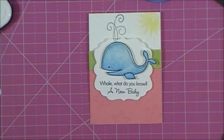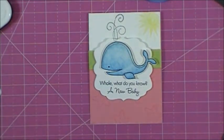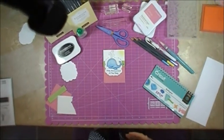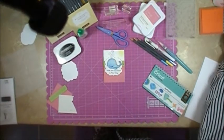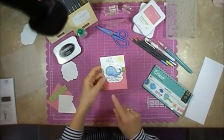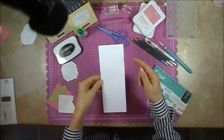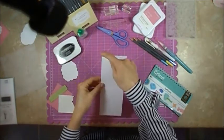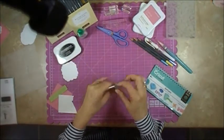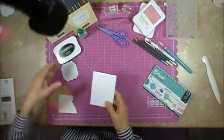Okay, here we are at my workbench and we're going to go ahead and create this card. I've got everything out that I used to make this card. The card is four and a quarter by three and one eighth. I have here cut out the card base which is a piece of Daisy White, three and one eighth by eight and a half. I've scored it at the four and a quarter and then we'll get that folded and set aside. This is going to be the base for our card.